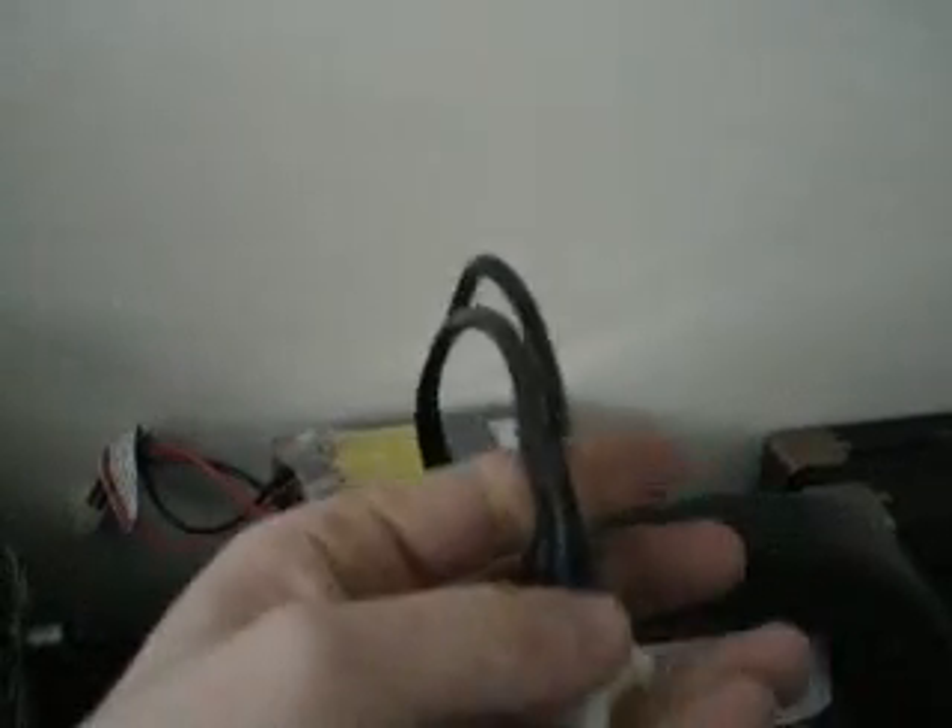One side is positive, as you can see. One side is negative. All of these wires right here are all negative — they all go into the four sides on this side. All of these wires on this side are all positive. There's four of them on either side.